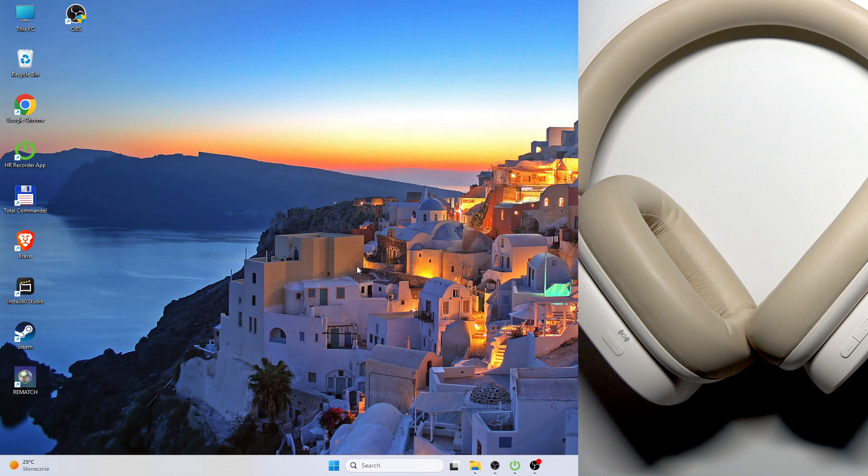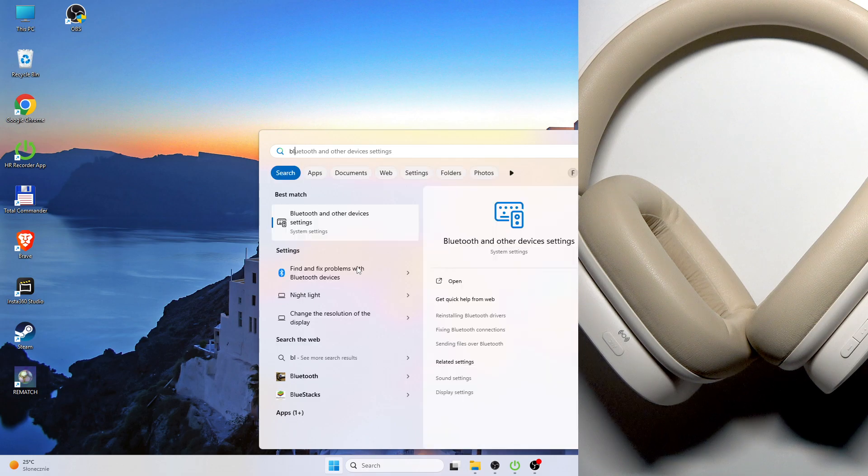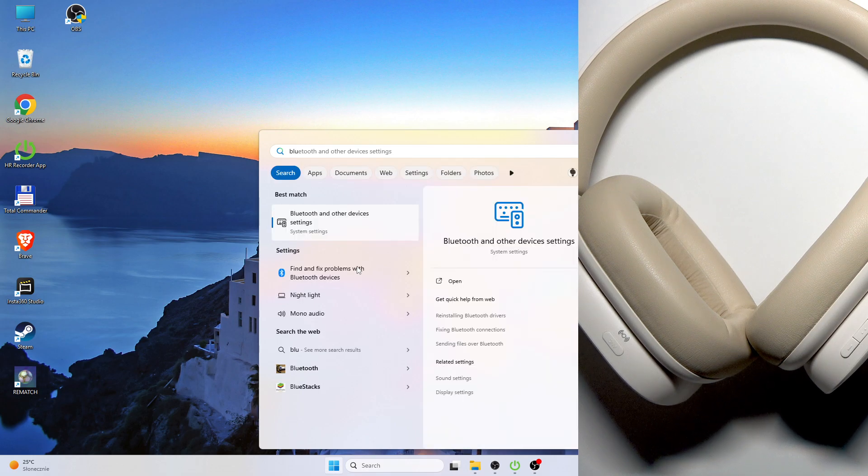You have to start by pressing the Windows button on your keyboard and then type Bluetooth. If you see Bluetooth and other devices, click on it or click Enter.